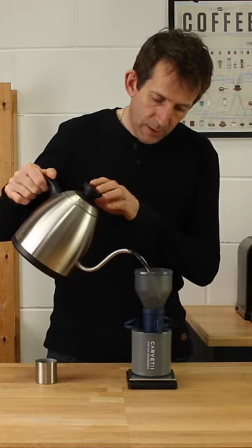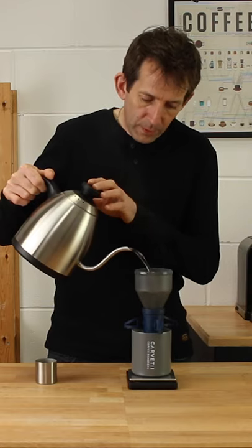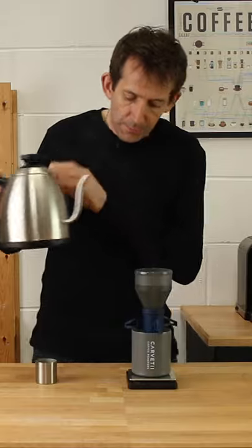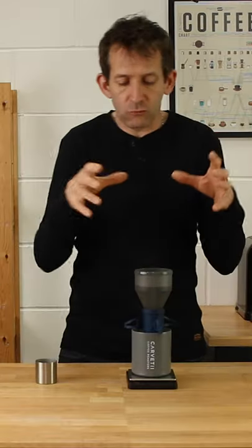And it's as simple as that — all in one go. There's no need to wait or delay how much water you put in. It can all just drop in in one go and you can get on with something else while you're waiting for it to brew.